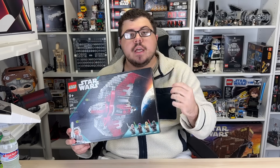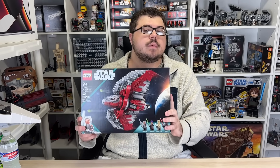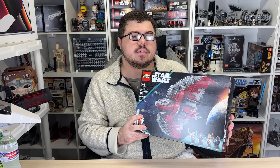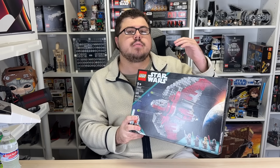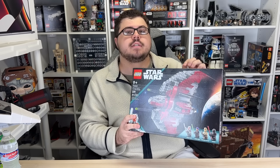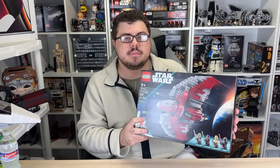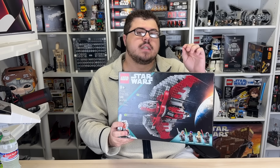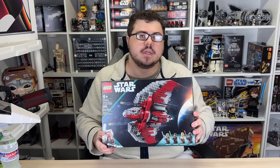In today's video, I'll be reviewing a brand new LEGO Star Wars 2023 September 1st set. This is set number 75362, Ahsoka Tano's T-6 Jedi Shuttle. It retails for $80 in the USA, comes with 599 pieces, and four brand new exclusive minifigures. Today I want to figure out: is it worth your money? This is an unsponsored, unbiased review. Let's get into it.